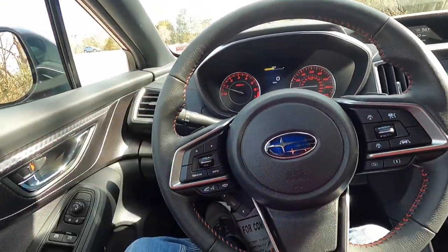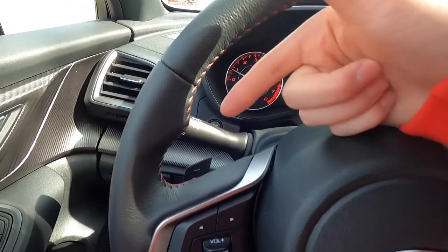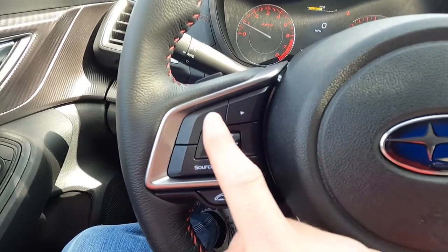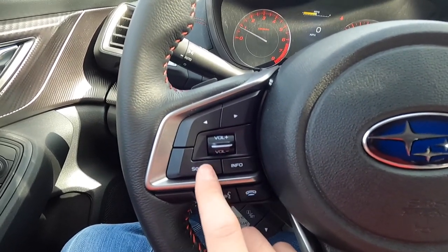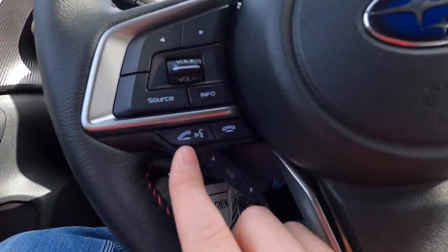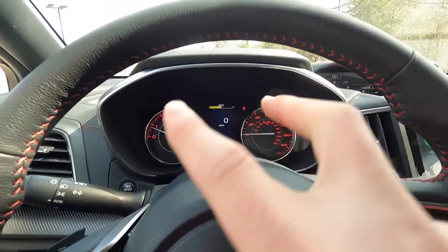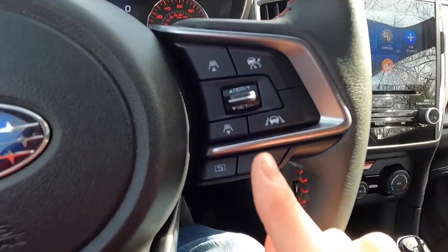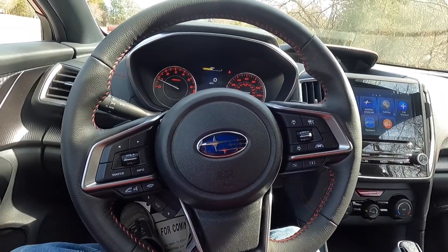You do get a leather-wrapped steering wheel with red accent-colored stitching on the inside, plus steering wheel-mounted paddle shifters — downshift and upshift. Media controls include track back, track forward, volume up, volume down, and switching between AM/FM/Sirius XM/Bluetooth/USB sources. The info button controls the multifunction screen above. You also have phone pickup and hang-up buttons, productivity screen controls, adaptive cruise control, and sport and intelligent drive modes — all because this is a Sport with Subaru EyeSight.